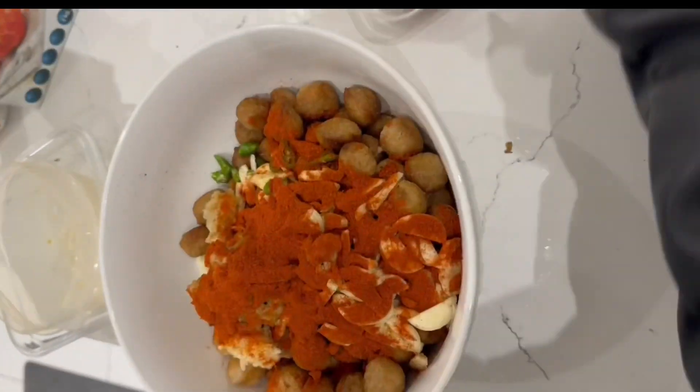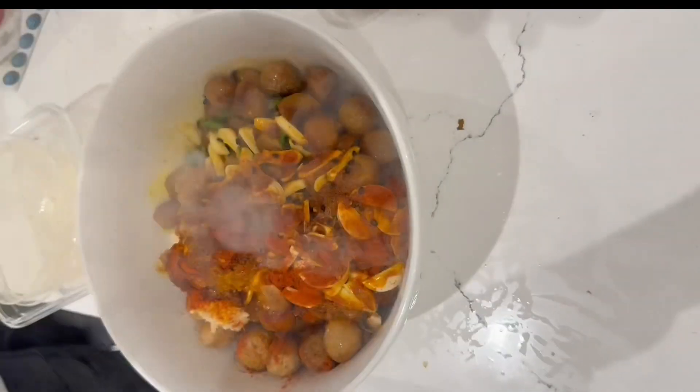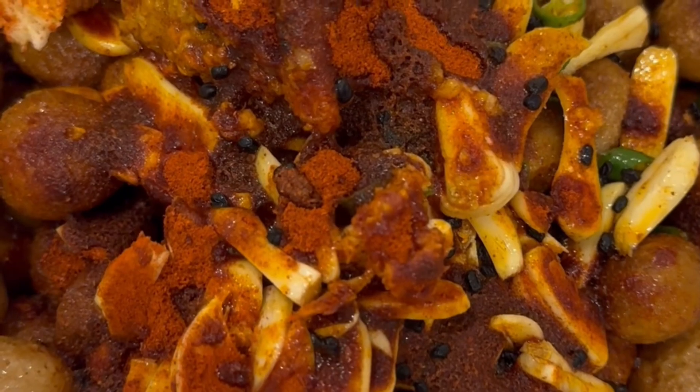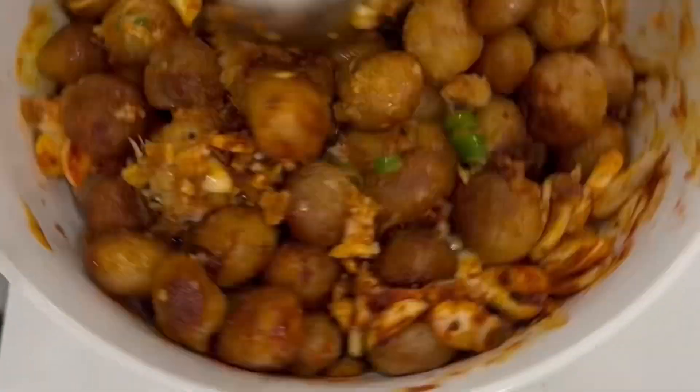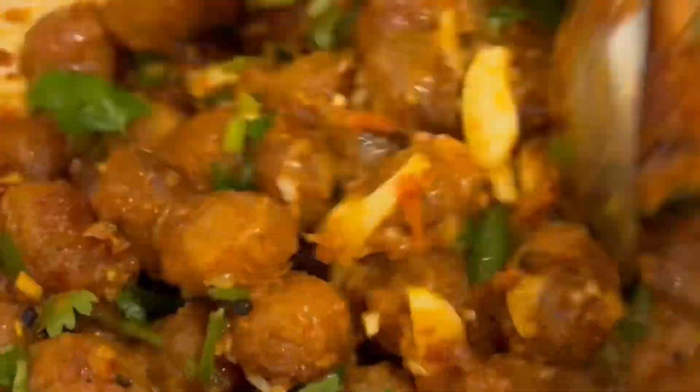I added some more spices because I like more spice. Now it is almost ready. We have to mix everything so that all the spices go everywhere.